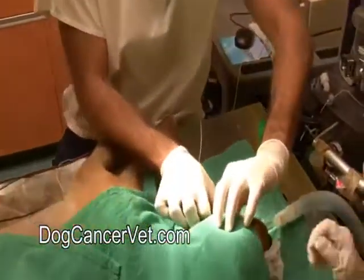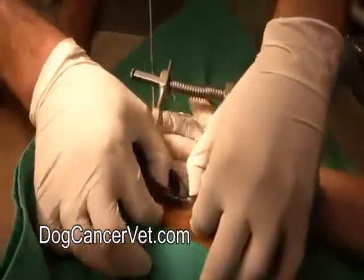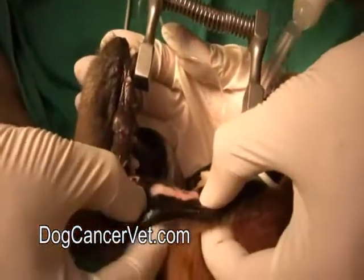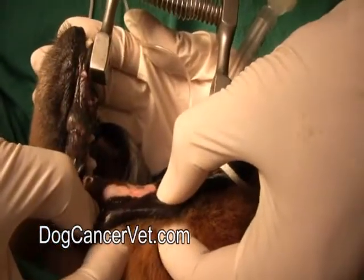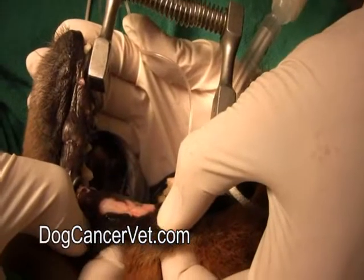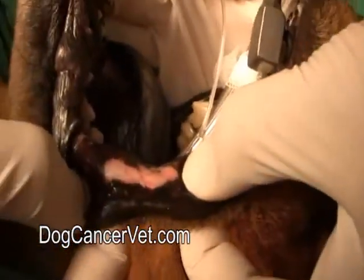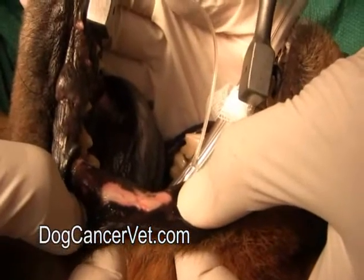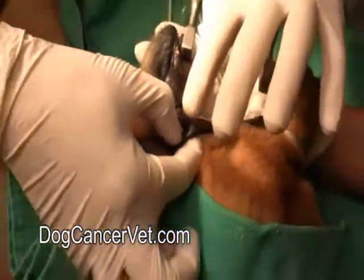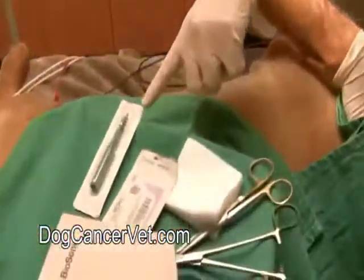What we're looking at over here is we're going to be biopsying this lesion right here, which is on the inner surface of Bjorn's left cheek. If you can take a look at it, you can see that it's ulcerated and depigmented. Ulceration just means the surface is kind of like a crater, and depigmentation means that it's a different color compared to the rest of the area around it.